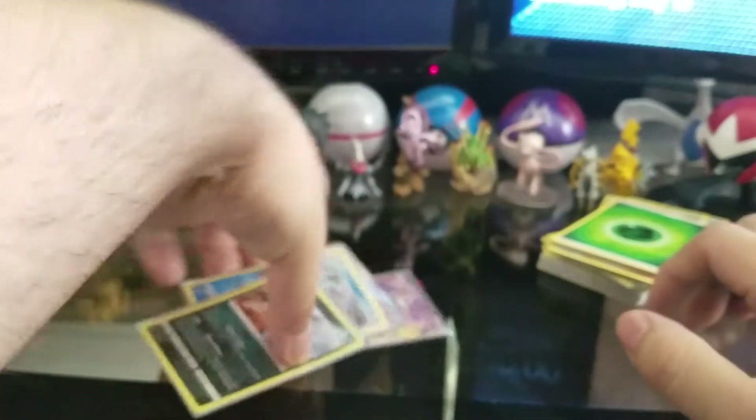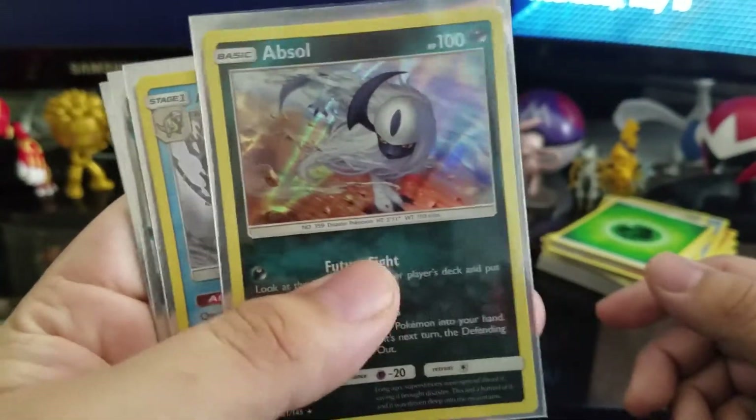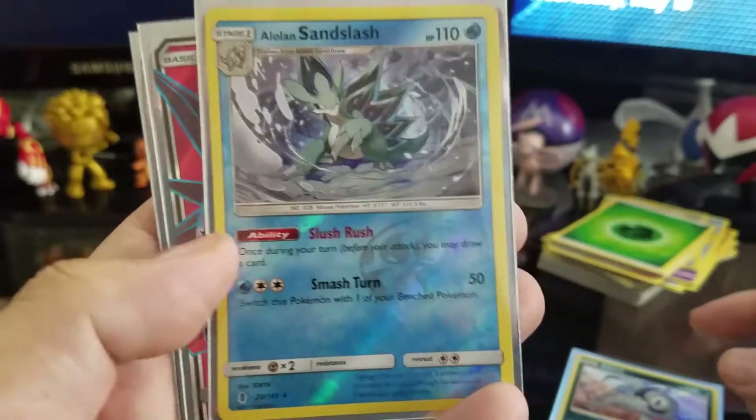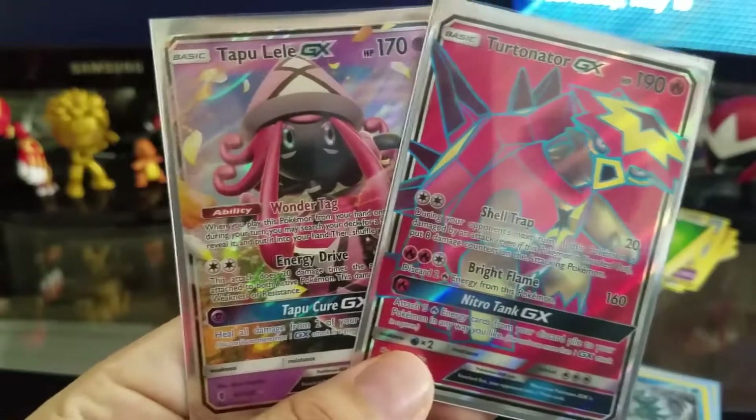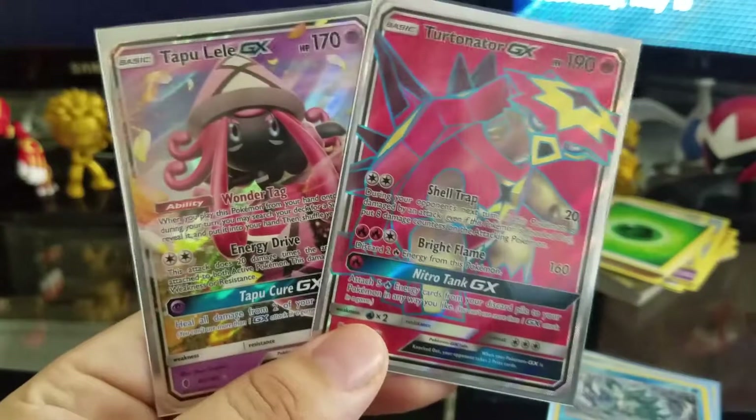Alright, so let's look back at what we got. We have the holographic Absol, the reverse holographic Alolan Sandslash — pretty cool — and then both the Tapu Lele GX and the Turtonator GX cards that we got back to back. That's actually really cool. I'm going to be using the code cards to redeem stuff online. Next box though, the code cards will go to you guys — I promise, I swear I won't keep them, I won't be greedy. That'll be it until the next box opening, which should go up not that long after this one. This is the first box opening and this train is going good so far. Hopefully we can keep that luck train rolling — I'll catch you guys next time.